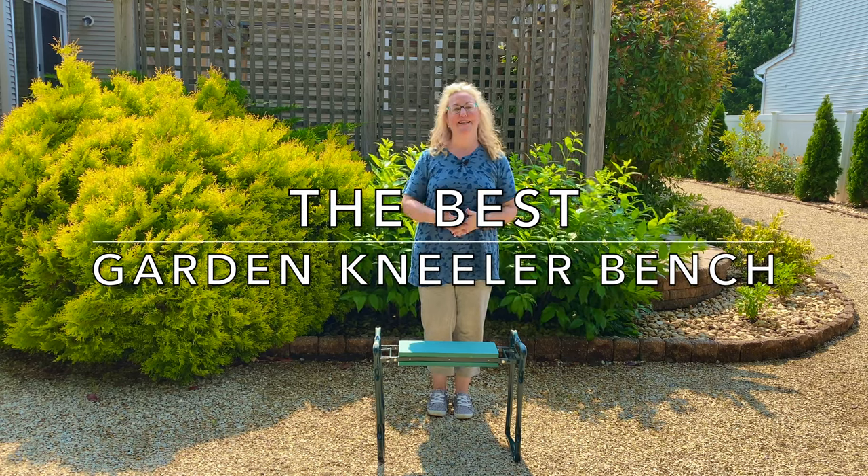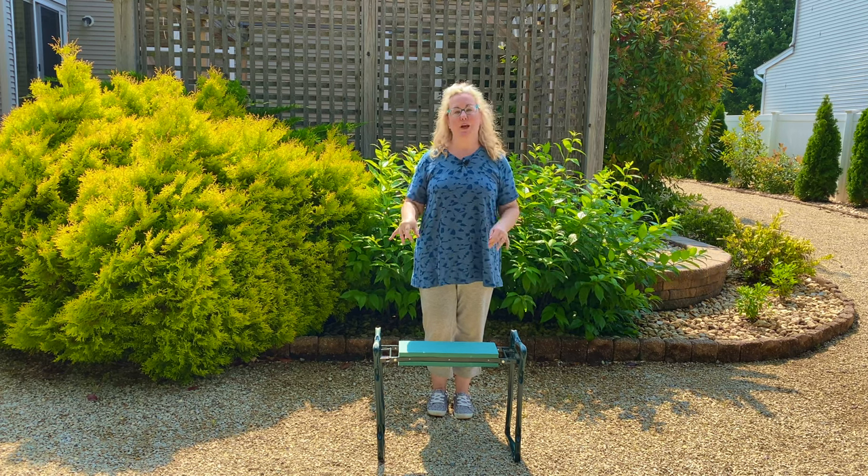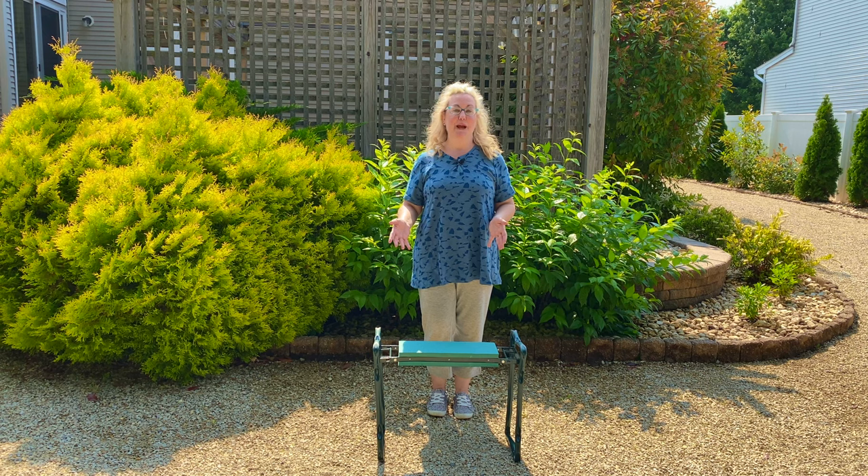Welcome to Garden Sanity. I'm Laura and today I want to talk to you about my favorite garden kneeler bench. This has become indispensable to me and I actually started using it by accident.